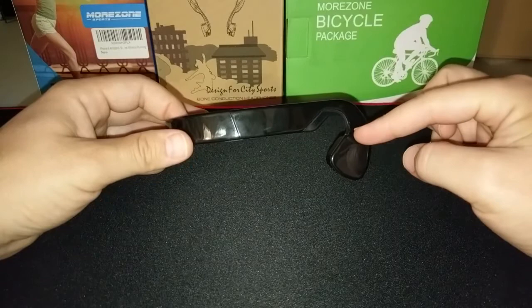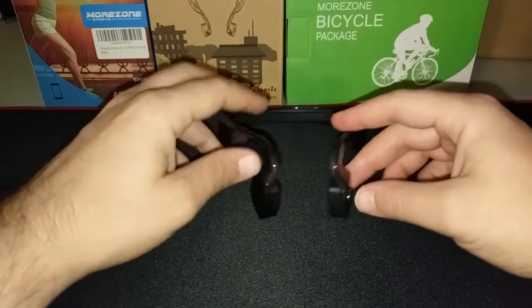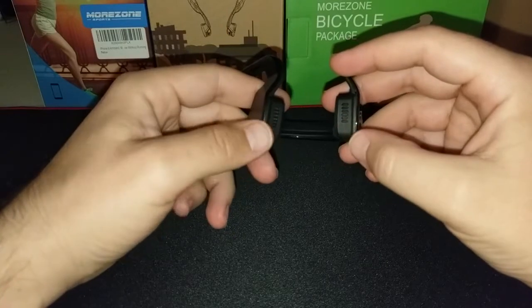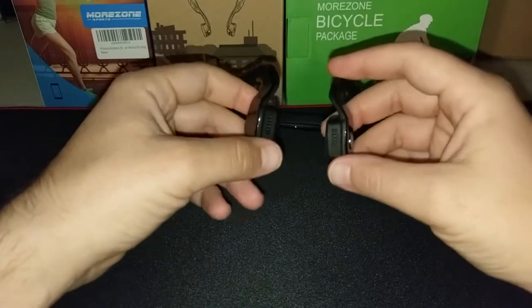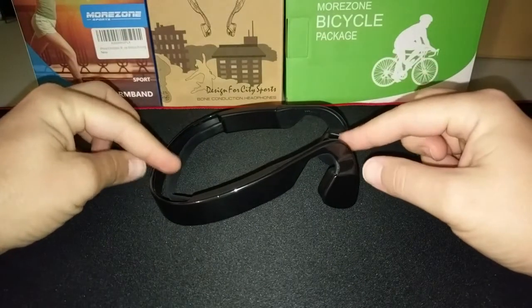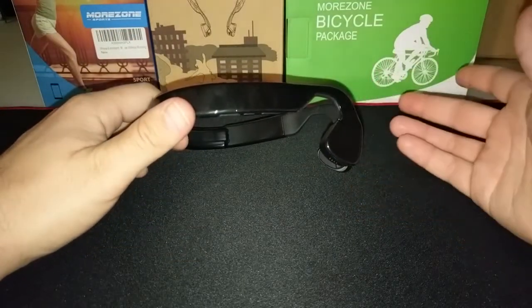With bone conduction headphones, they actually sit in front of your ear. These have what I think are speakers that kind of come out, and they also have them on the bottom as well. Between the vibrations and these little speakers, that's how you hear the audio. They're not particularly loud — it's very strange — but you can hear all the conversations going on around you and also hear your music.